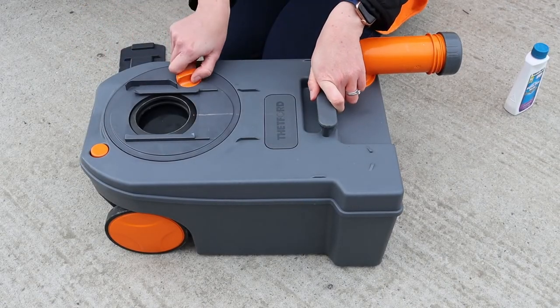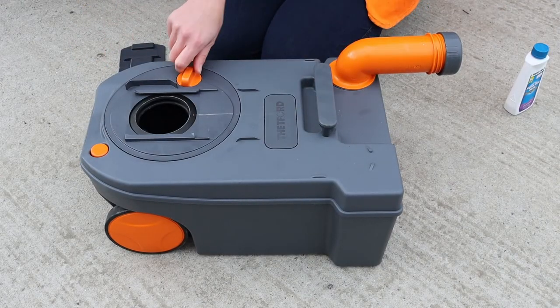Now slide off the cover and twist the dial to open the blade. You can flush the inside with a hose and then again pour this out through the spout.